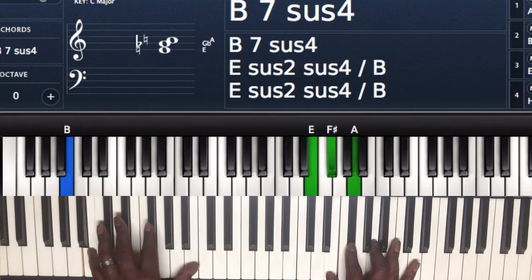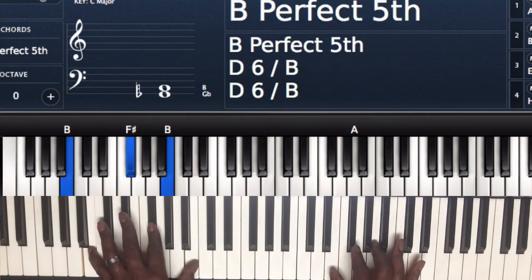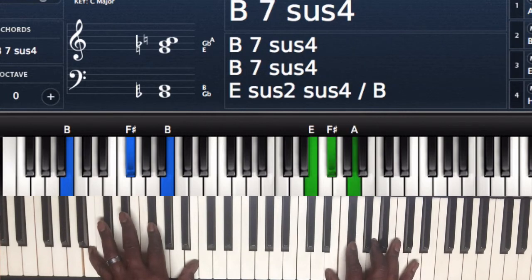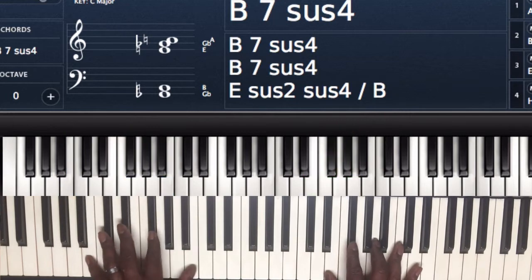Left hand I got B and B — you can add the F sharp if you want to. Right hand I'm playing E, F sharp, and A. So E is going to be my sus, or my 4th, or my 11th. F sharp is going to be my 5th, and A is going to be my dominant 7th.